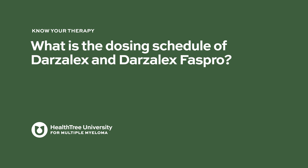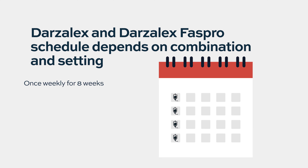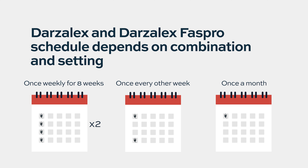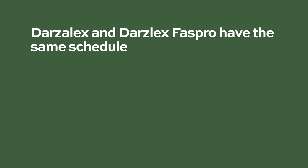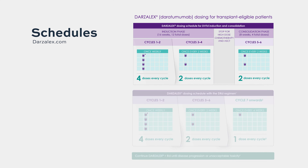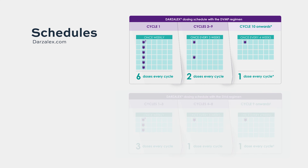What is the dosing schedule of Darzalex and Darzalex FasPro? It's typically given once a week for the first eight weeks, then goes to an every-other-week schedule, and finally to a monthly schedule, depending on the setting and the combination. Darzalex and Darzalex FasPro have the same schedule, which depends on what combination of anti-myeloma agents you are prescribed and whether you are newly diagnosed or relapsed. You can find these schedules at Darzalex.com.